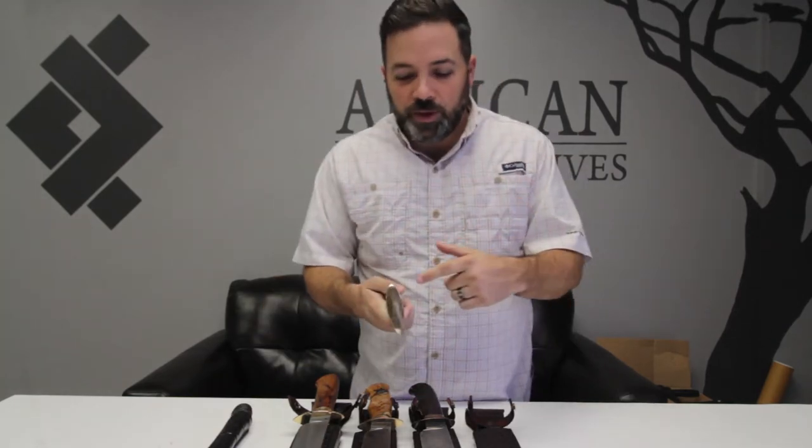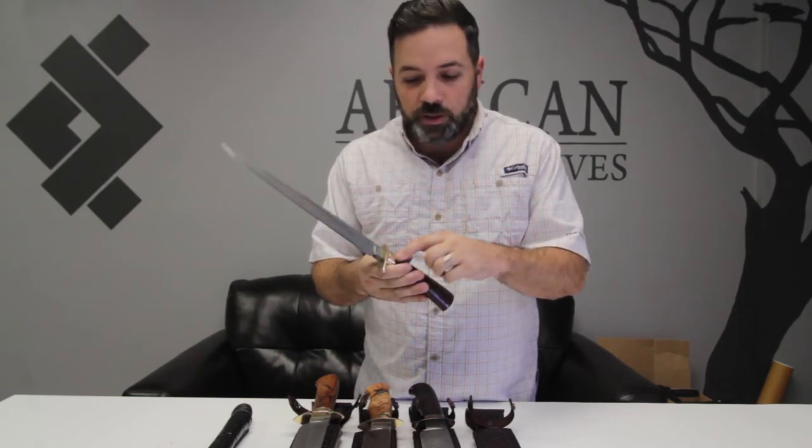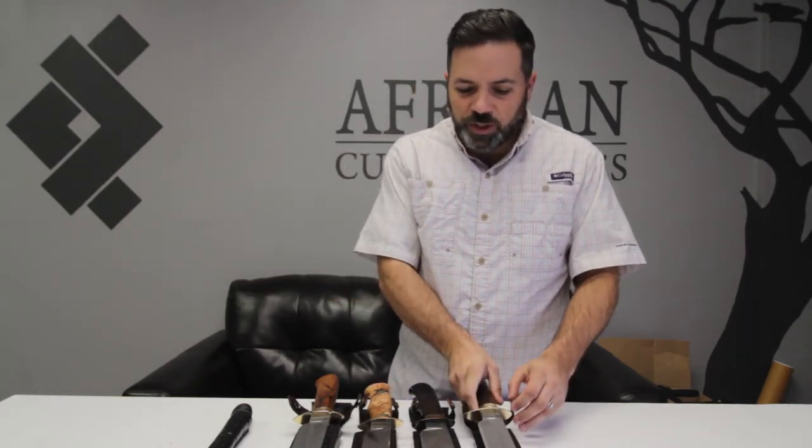It's not just the big blade though — he also has amazing artwork on his handle guards. He does the hammering on here, the polished brass, hidden pins. He does just a great job.